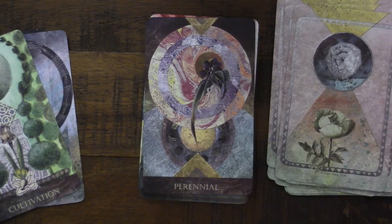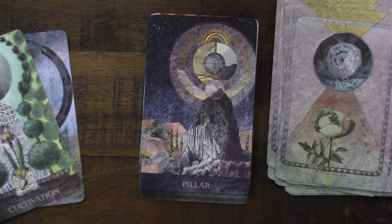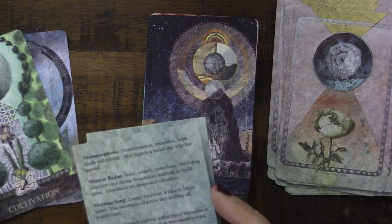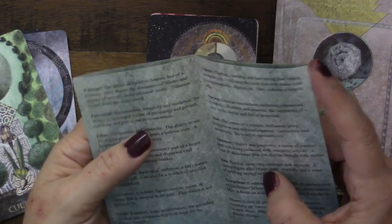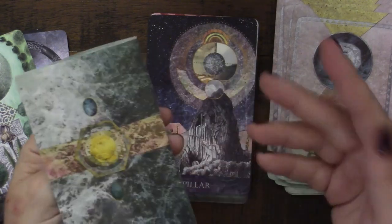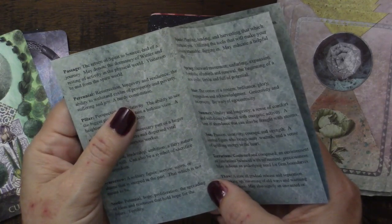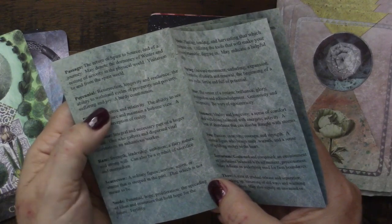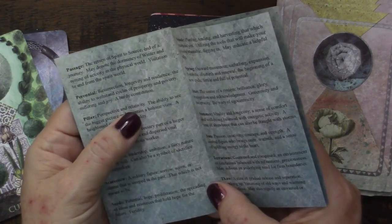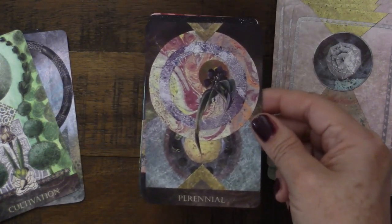A Perennial card — I like that because when you're putting different plants in your garden, some you plant annually and some will come back over and over again. Resurrection, longevity, and resilience — the ability to withstand the cycles of prosperity and poverty, suffering and joy. A hearty constitution. I love that.